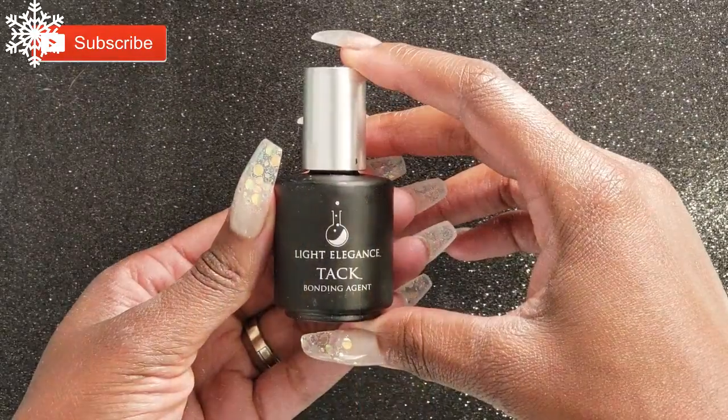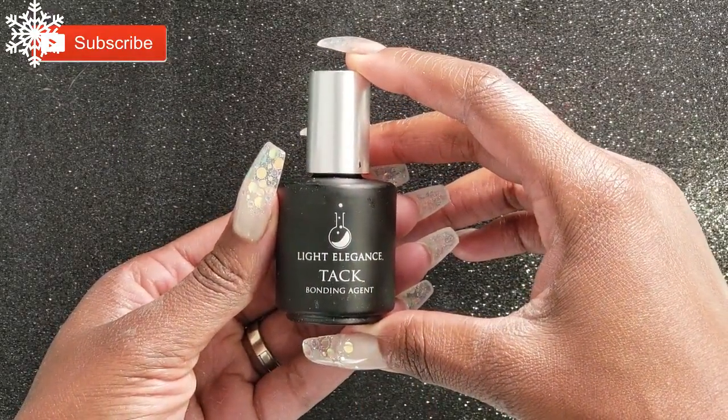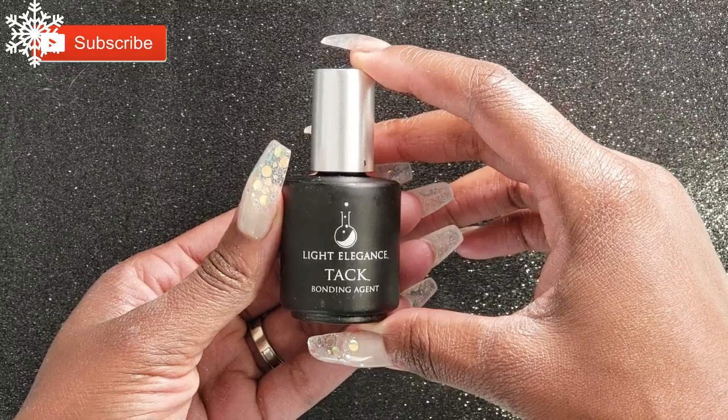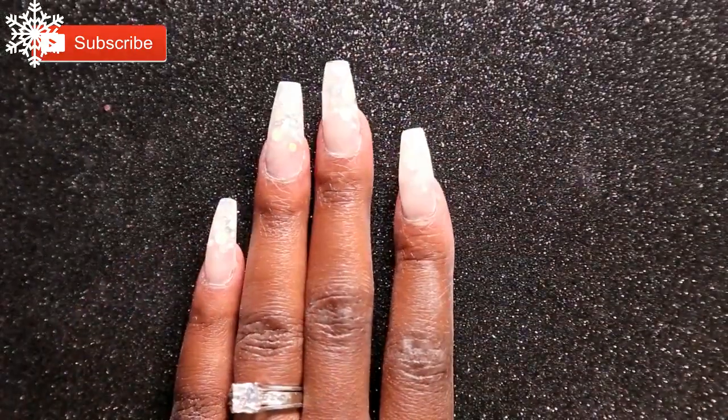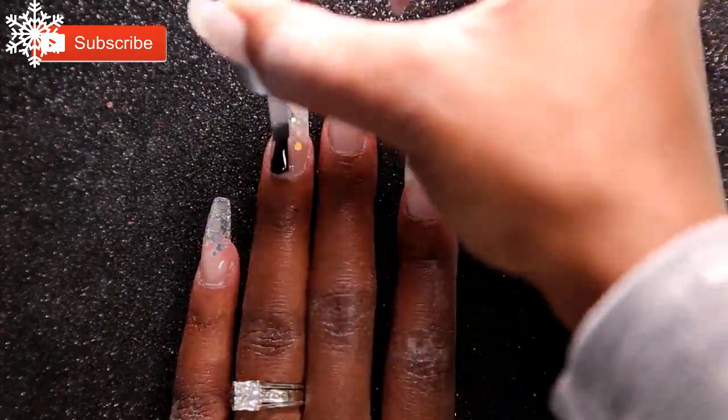After I built up my nails, filed, shaped, and buffed them, I'm going to go back in with the Light Elegance Tack. I'm going to apply this all over my nails and then give it a full cure in my light for 60 seconds.